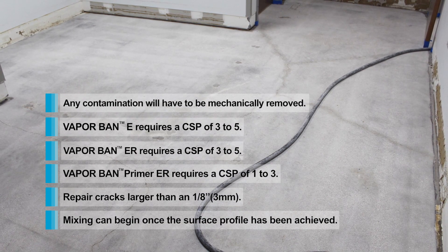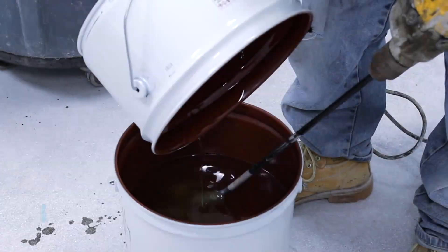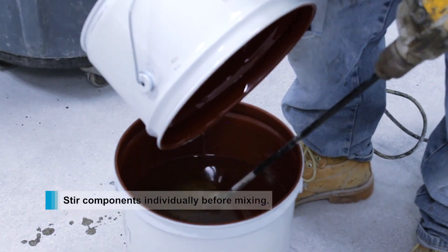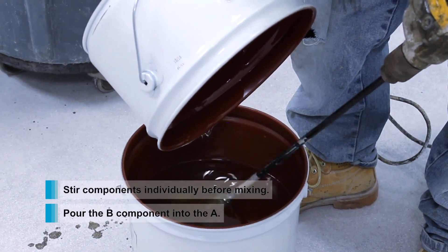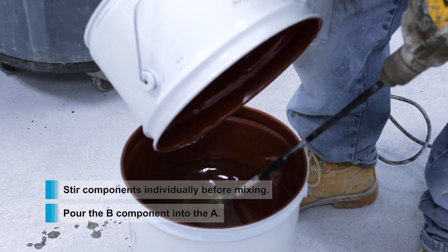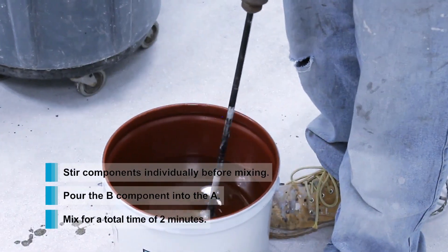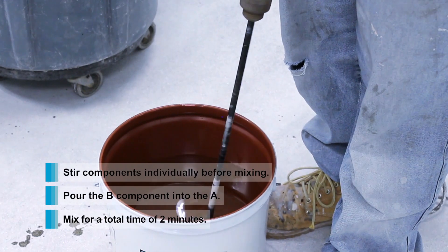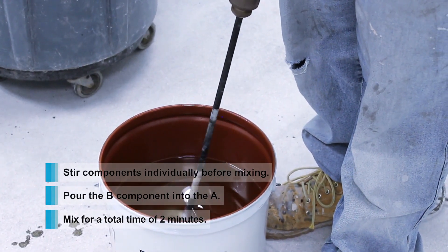Once the surface is clean and prepared, the application can begin. Begin pouring the B component into the larger A component in a steel pail. Verify that all of the Part B liquid has drained from the pail. Mix with a slow speed drill at 300 RPM with a Jiffy blade for 2 minutes, assuring the mixture is fully uniform.